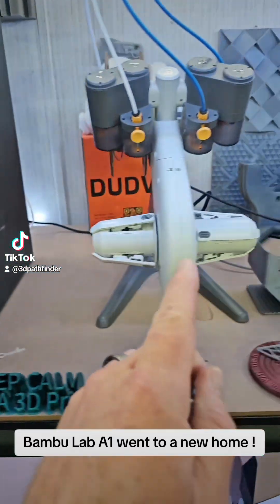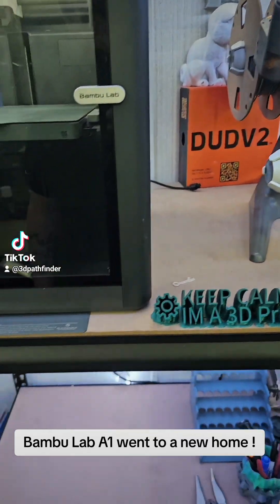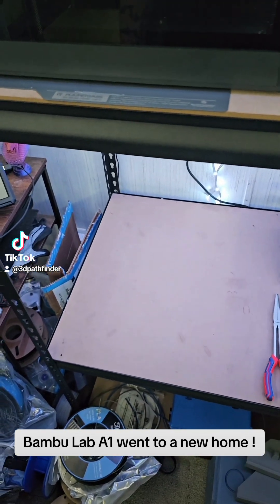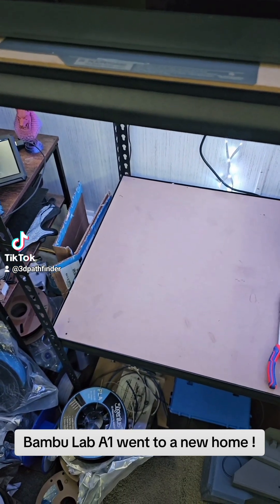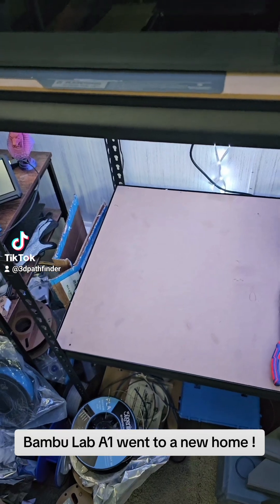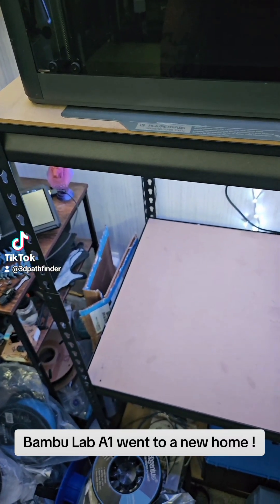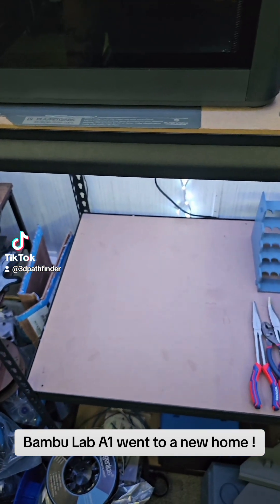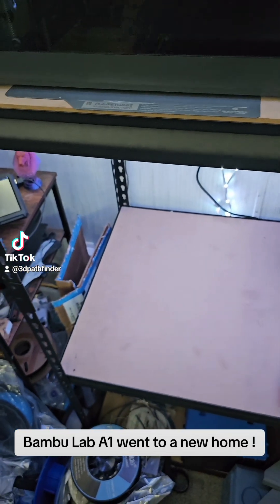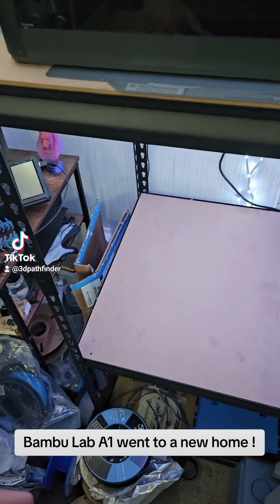Now the AMS light is on the A1 Mini. I sold it to him, gave him a bunch of pointers on how to get started, and he's gone dark since he picked it up last night from work. I'm assuming he's got the fever and he is printing like a madman. I told him about the Bambu Lab wiki, Bambu Studio, the app, how to calibrate it when you first set it up.